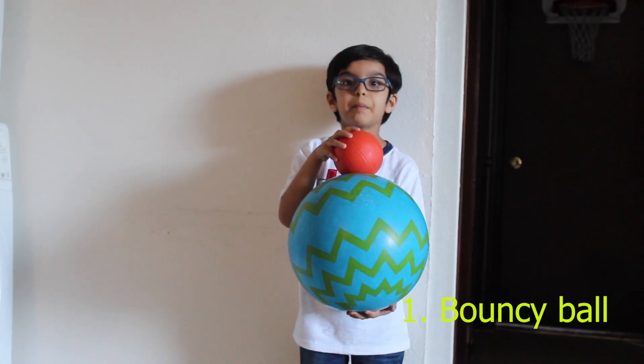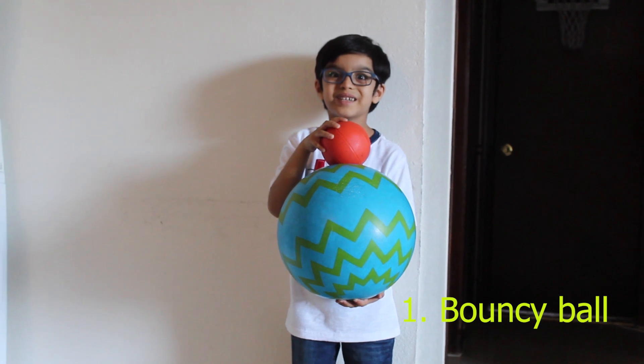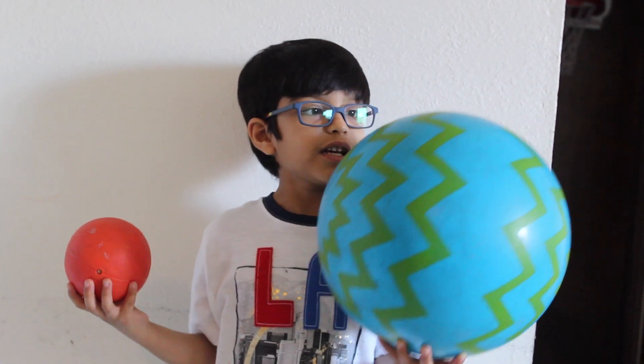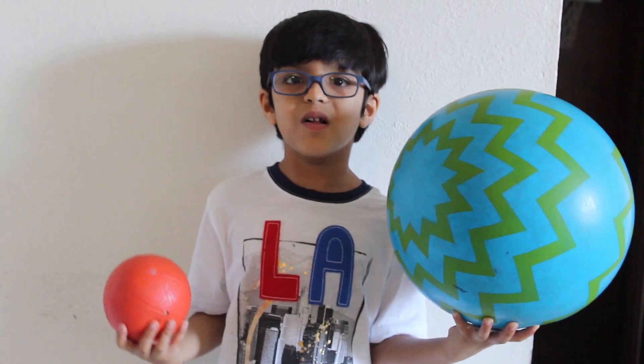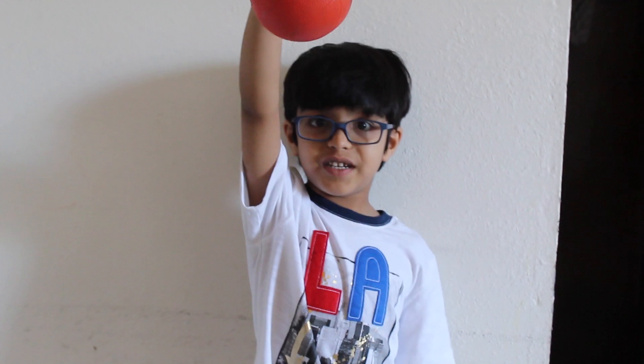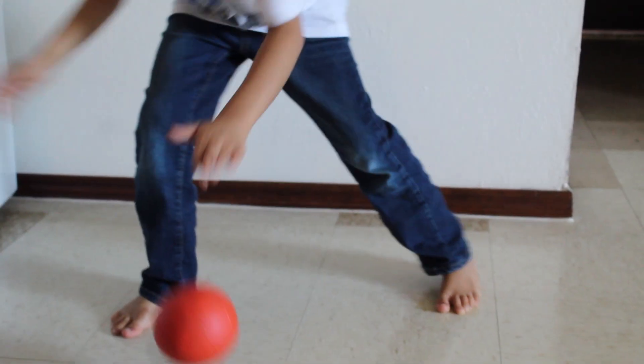Let's start with the bouncy ball experiment. For this experiment we need a big ball and a small ball. Let's drop the small ball and see what happens. It bounces this high.